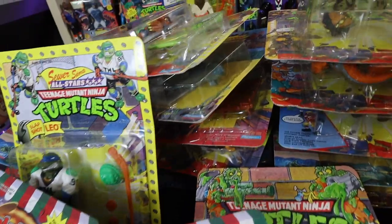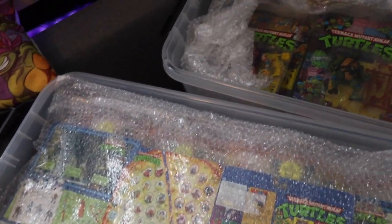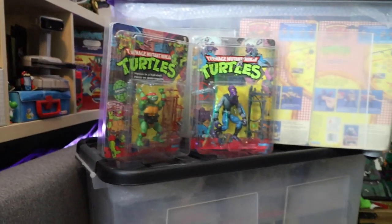Hey guys, thanks for tuning in to an all-new Ed's Retro Geek Out. In this video, we're going to be taking a look at my carded TMNT figurines. This is one part of the collection you did not get to see in my 2020 room tour because they were tucked away behind some other collectibles. I've got two big boxes of stuff I've been stuffing in there for the past two years, so there are even some carded figures in there I probably don't remember I have. Let's take a close-up look.